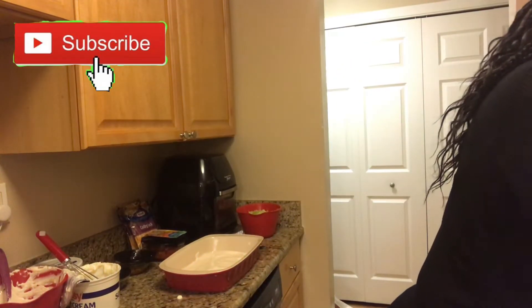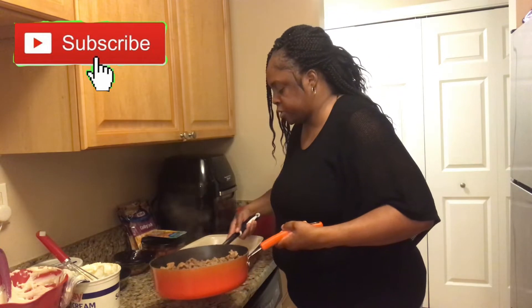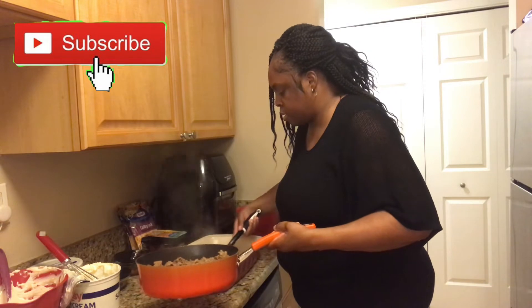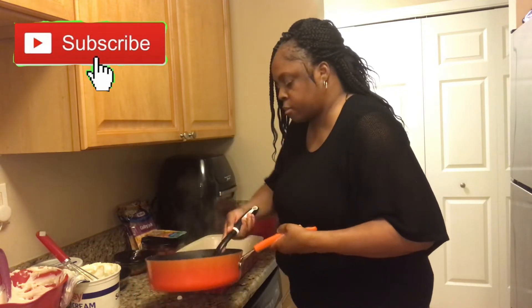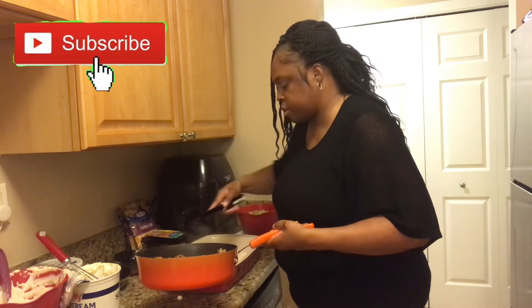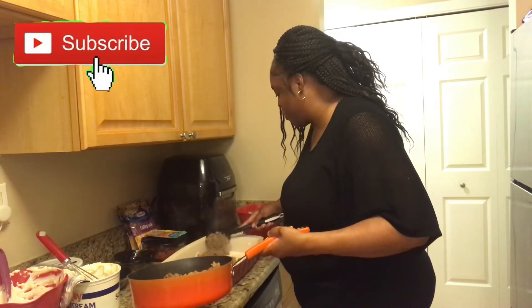Now, I already cooked the ground turkey and drained it. So what I'm going to do is put some ground turkey on the first layer. We're going to make sure we spread it all the way through on top. It smells so good, y'all. It looks good too, and I'm not even through with it.